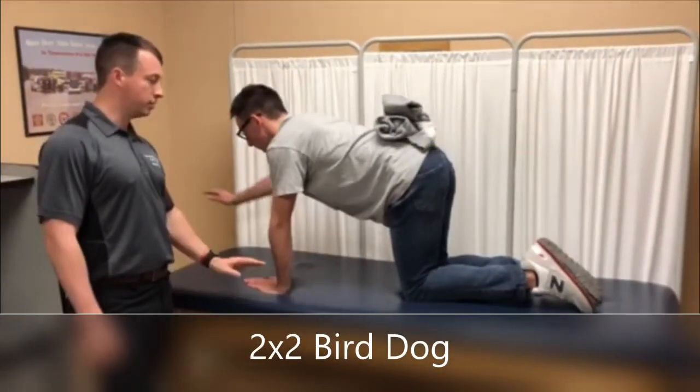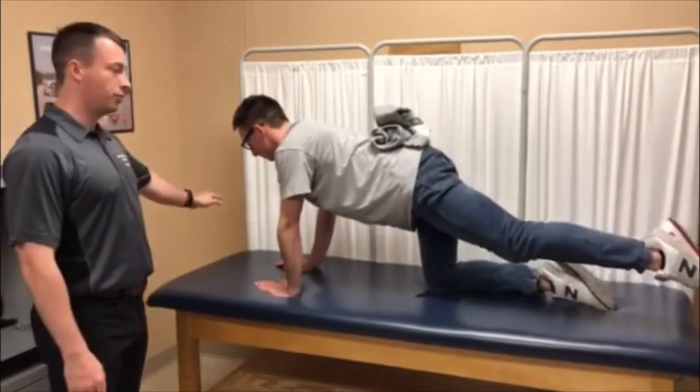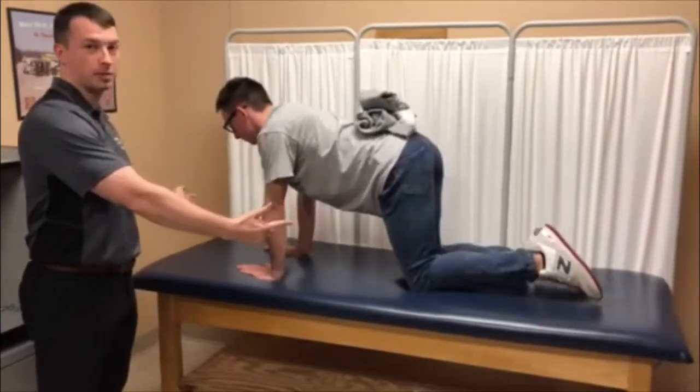Our next exercise we're going to progress to is a bird dog. He's going to start with the right arm only, then opposite leg only, and then go to opposite leg, opposite arm.